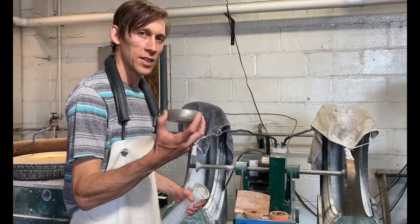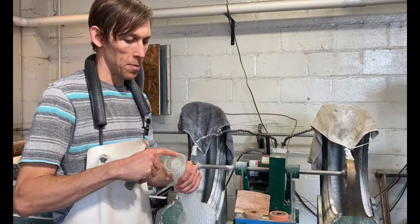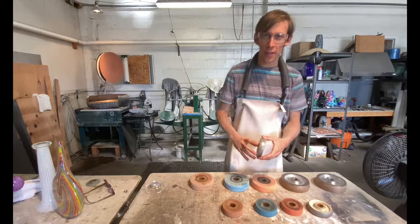I'll be using this hefty diamond wheel to make just a little concave dent in the bottom, because that allows the outer edge to get ground flat so it doesn't wobble. This thing wobbles just a little bit — I was trying to grind it but it didn't work, so I'm going to grind out the middle and then take it back to the flat lap.